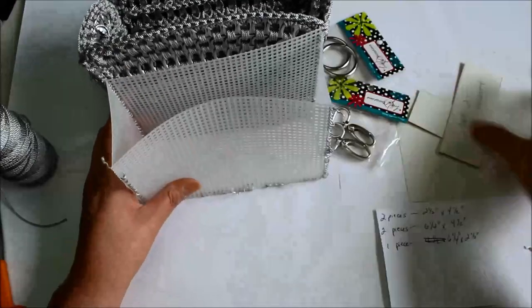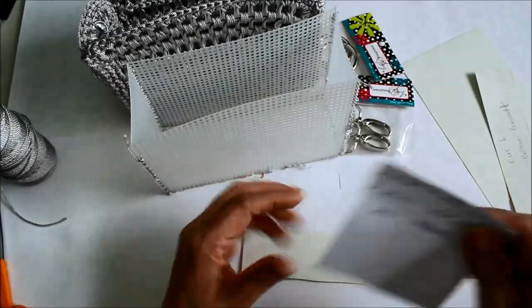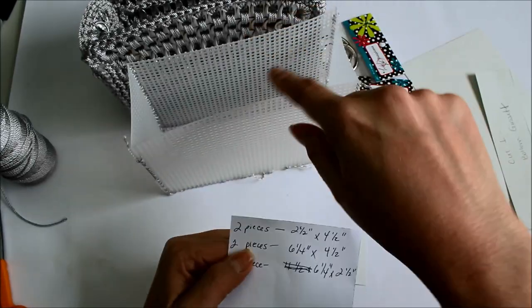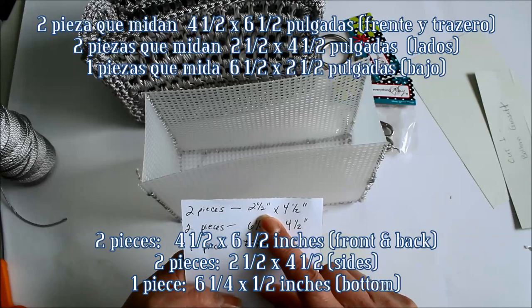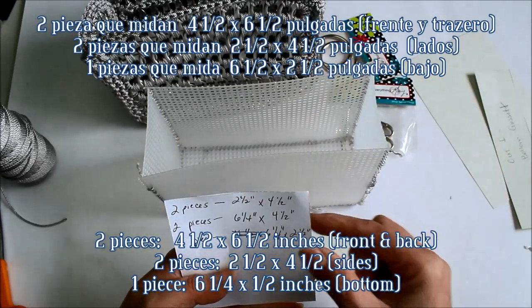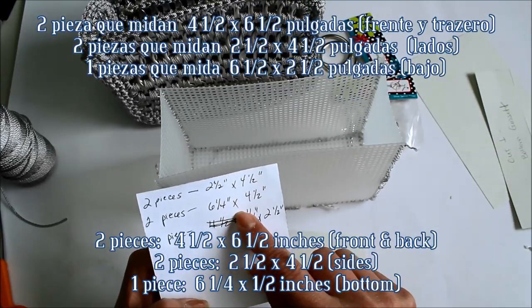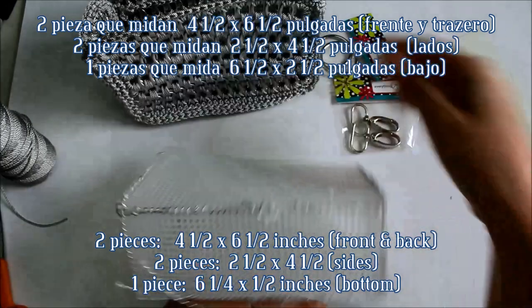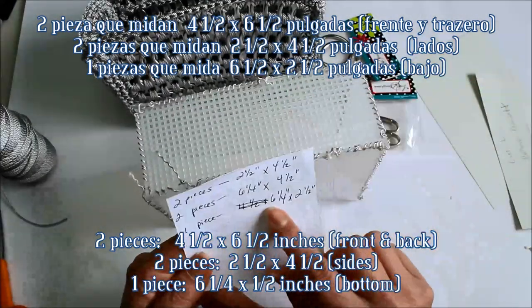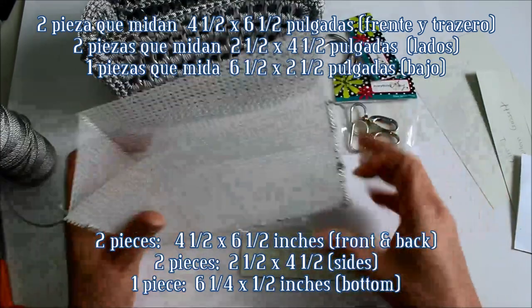The back — you're not going to go all the way over because you want this to be able to flip over like this, so you would just sew your little pieces. I made little templates here to cut out my pieces. You will need two pieces — the front and the back — that measure two and a half inches by four and a half inches, and then two pieces for the sides that measure six and one quarter inches by four and a half inches. And then you need one piece for the bottom that measures six and a quarter by two and a half inches.